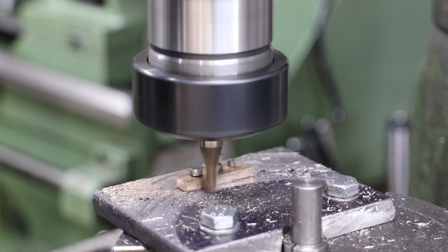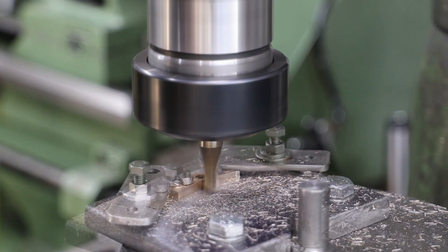For the inside diameter I change the clamping arrangement to allow each cut to go the full sweep of the arc.